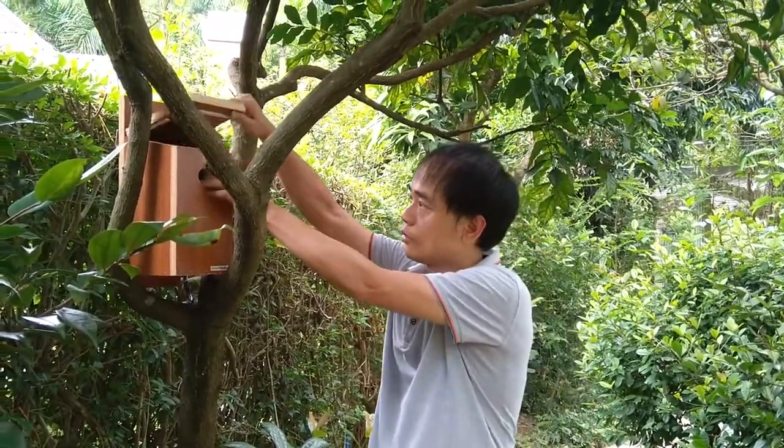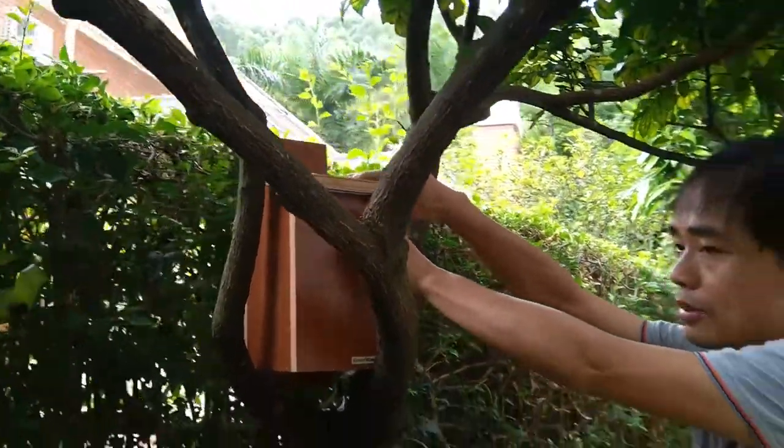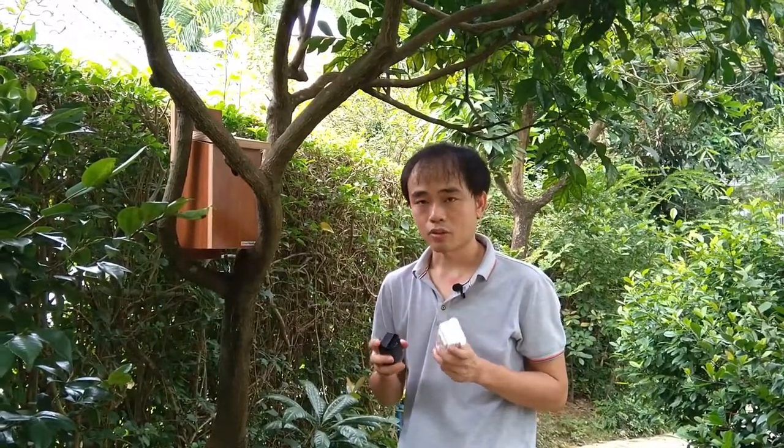Hi there, this is Joe here. We have the Wi-Fi powerline adapter. The Wi-Fi powerline adapter relies on the Wi-Fi signal at home, so if the Wi-Fi coverage is not good in this area you are going to experience problems. Now I'm going to demonstrate how to use the PLC adapter to improve your Wi-Fi.